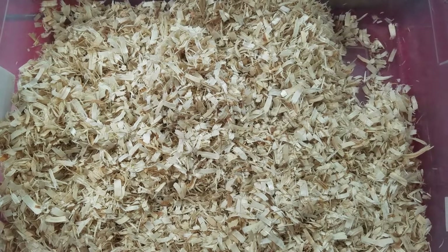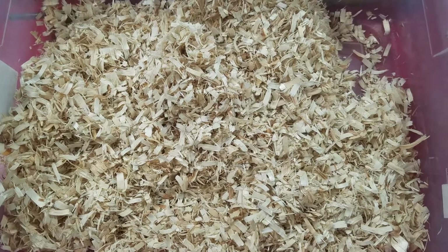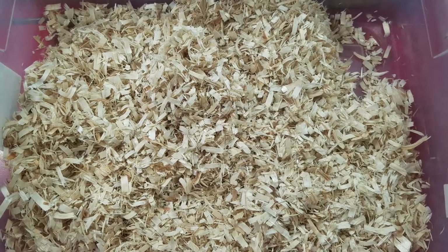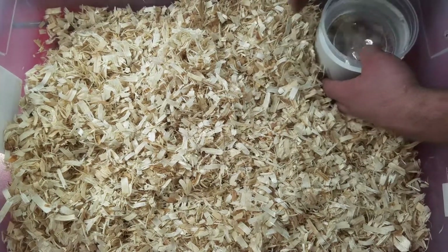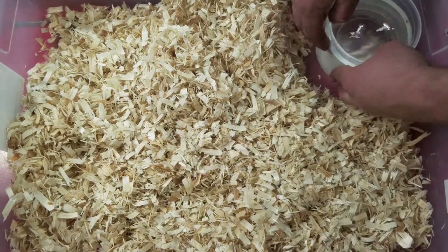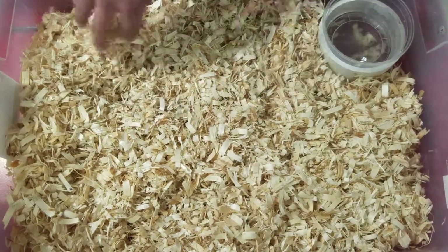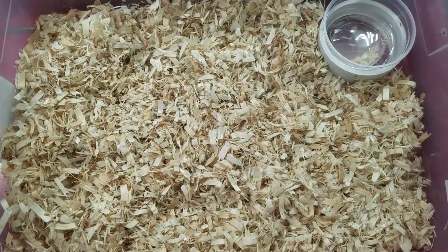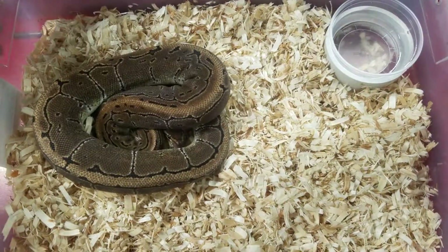I'll let that dry off for a couple minutes once I want to change the water. I like using these cups because they're disposable — you can also wash them in the dishwasher, they're dishwasher safe too. And boom, there's your sparkling clean setup.